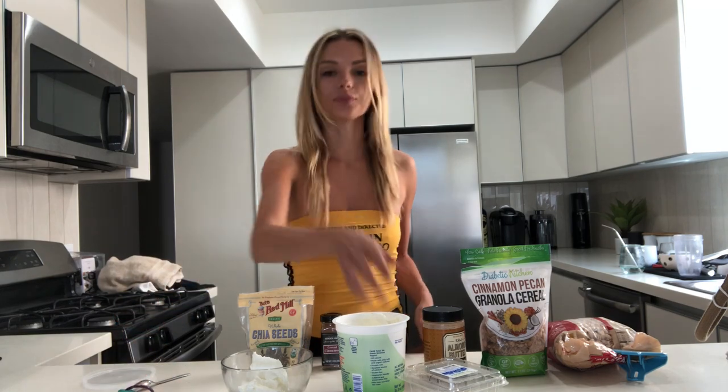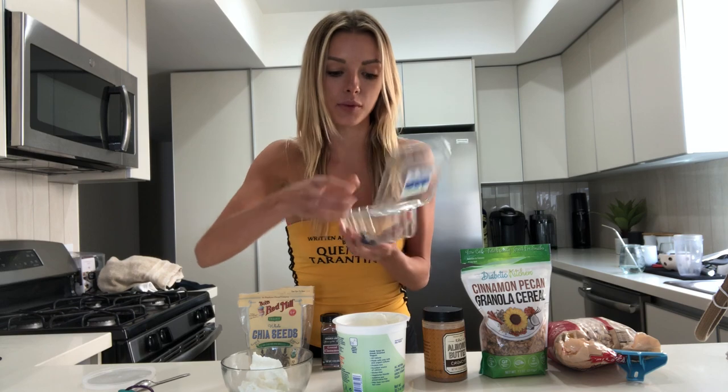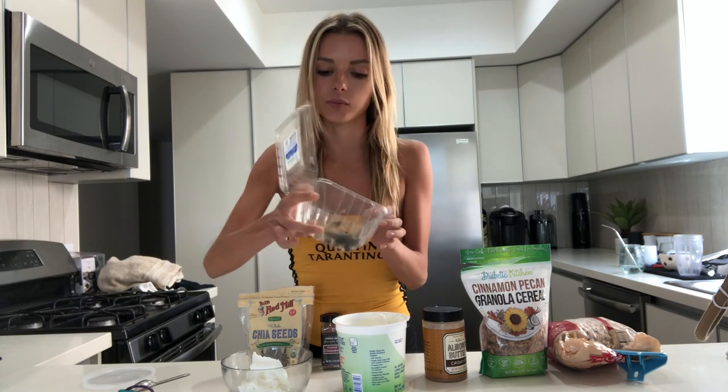I hate wasting everything, so I'm definitely going to lick all this off the spoon — for time's sake, I'll do that after the video. Then I just add some fruit, whatever I might have. Right now I have blueberries. I also have some bananas, but I'm too lazy to cut them.